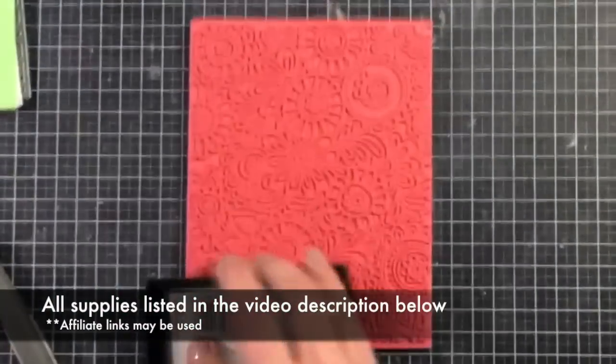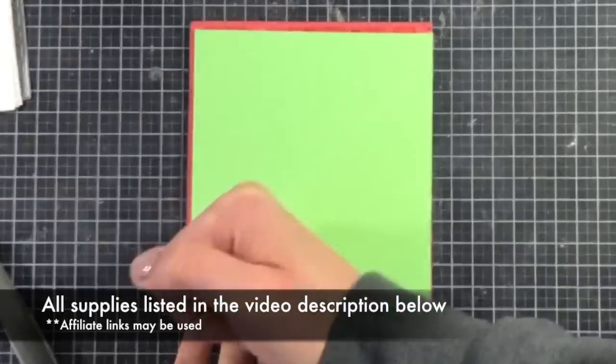I just grabbed a couple of random colors that I thought would coordinate really nicely together when they're all put together.